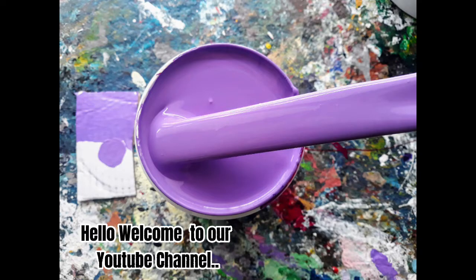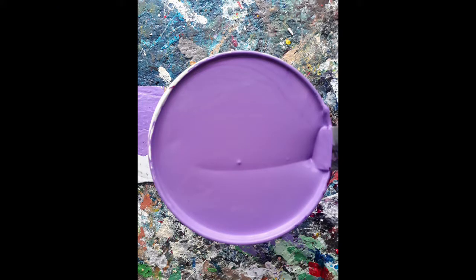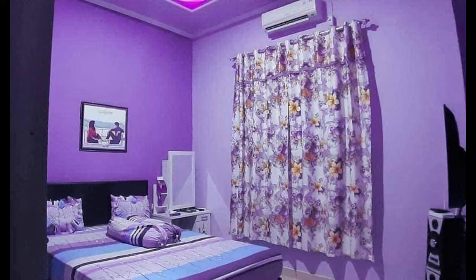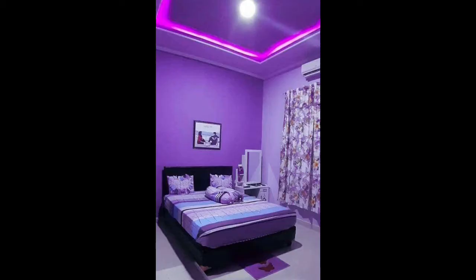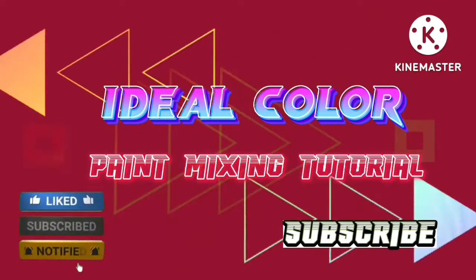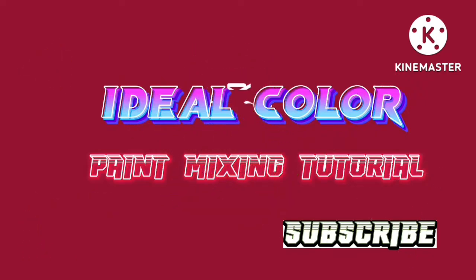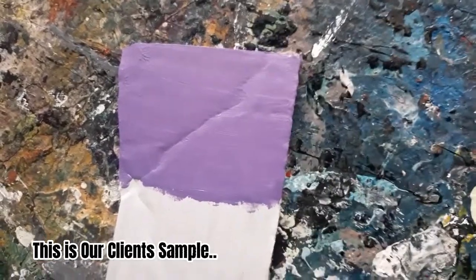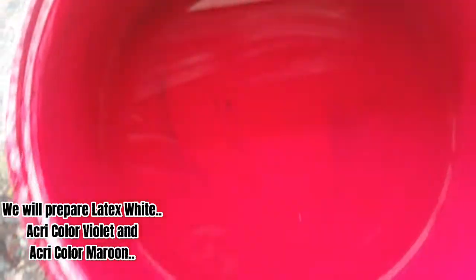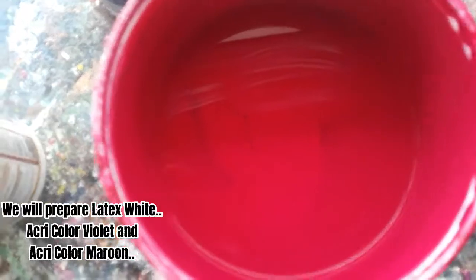Hello, welcome to our YouTube channel. For today's video, we will teach you how to mix latex pink purple. This is our client's sample — we need a three color combination for mixing purple latex paint. We will prepare latex white, ocri color violet, and ocri color maroon.